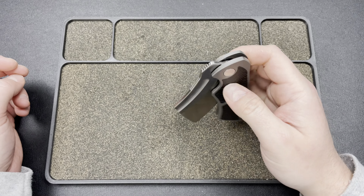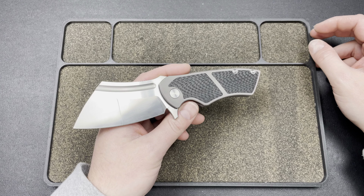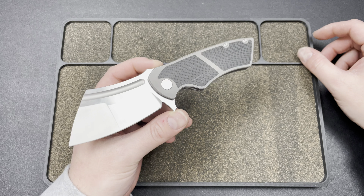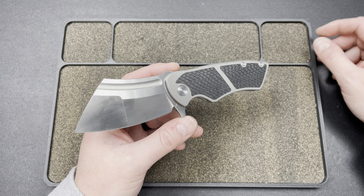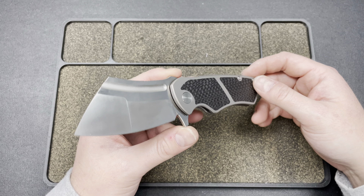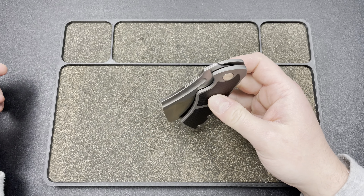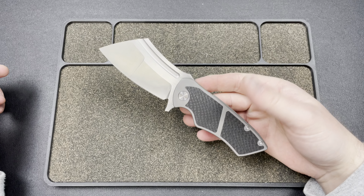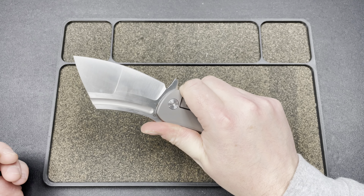Now you're getting some absolutely fire knives for amazing prices. Is this for everybody? No. Would I go out and spend $275 to $300 on this personally? Probably not — I might to support my buddy Jim, and I love Dave Warren. But aesthetically and design-wise, it's not necessarily my style. Is it a sick knife? Yes. If it is your style, should you get one? It's hard to say no to that — the price point, the quality, and the uniqueness of this design. Look at that blade — it's crazy. I love it.